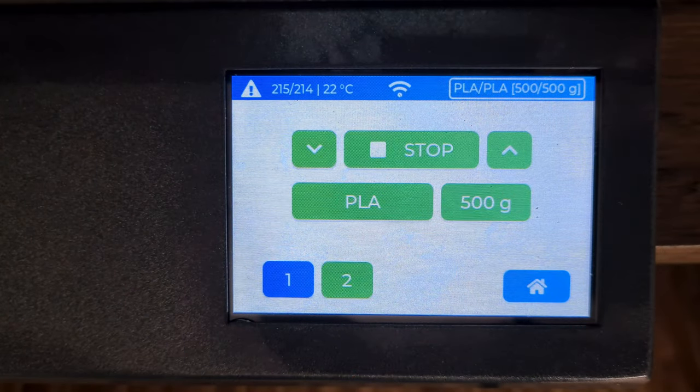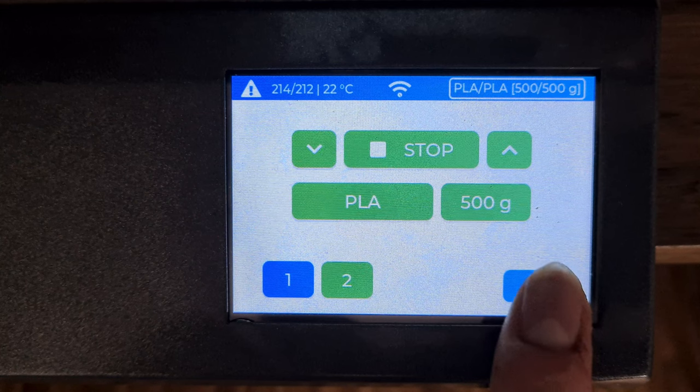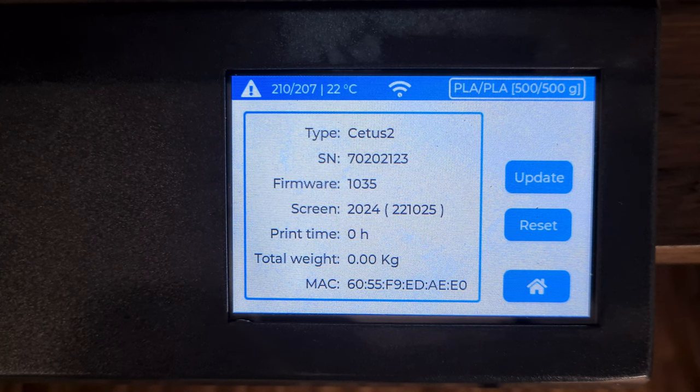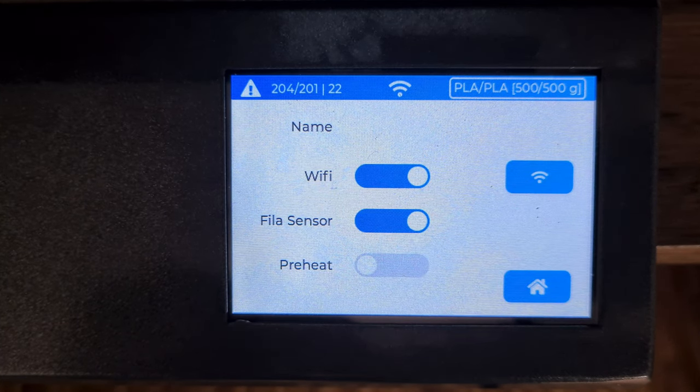But before we do our first test print, let's have a look at what else we can configure through the menu. In the information menu, we are able to update the firmware and see basic information about our printer. In the config menu, we can connect the printer through Wi-Fi to our local network, activate or deactivate the filament sensor, and set whether the print bed should be preheated before the print starts.